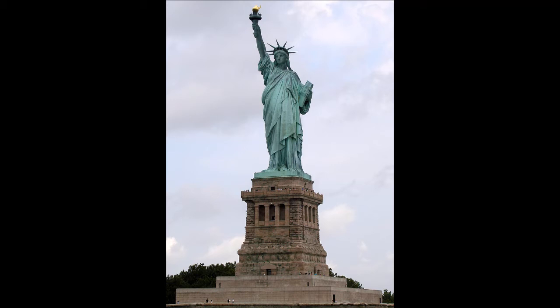Bartholdi was inspired by a French law professor and politician, Édouard René de Laboulaye, who is said to have commented in 1865 that any monument raised to U.S. independence would properly be a joint project of the French and U.S. peoples. Because of the post-war instability in France, work on the statue did not commence until the early 1870s. In 1875, Laboulaye proposed that the French finance the statue and the U.S. provide the site and build a pedestal. Bartholdi completed the head and the torch-bearing arm before the statue was fully designed, and these pieces were exhibited at international expositions. The torch-bearing arm was displayed at the Centennial Exposition in Philadelphia in 1876, and in Madison Square Park in Manhattan from 1876 to 1882.